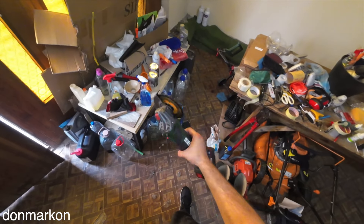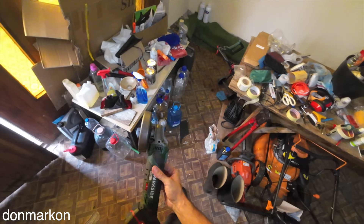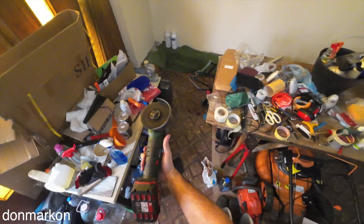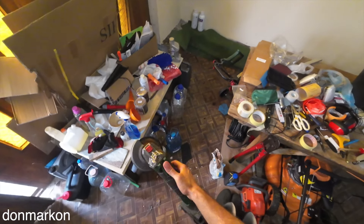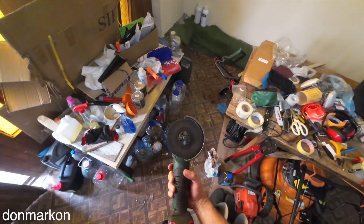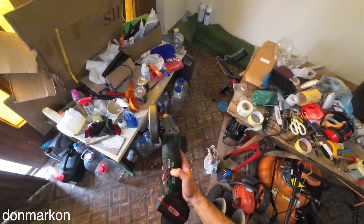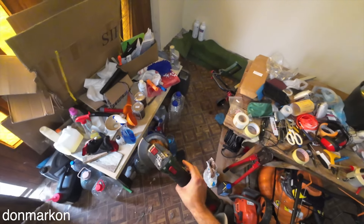In my previous video I repaired the Parkside angle grinder with an AliExpress motor which was around 10 euros. I've been using this angle grinder for some time and it is quite capable even with this replacement motor. The main problem with this motor is that the top speed is not really like the factory one, but it has the power.